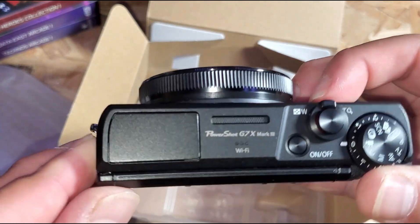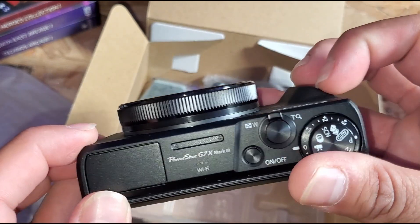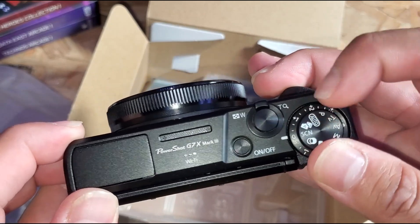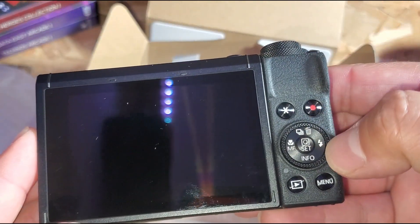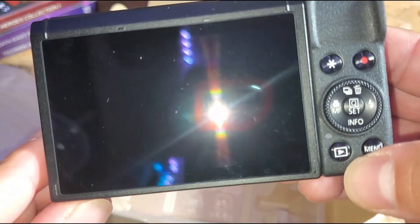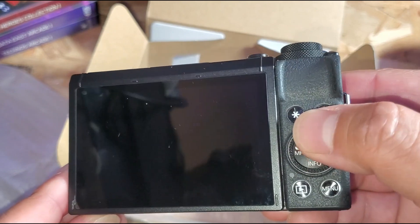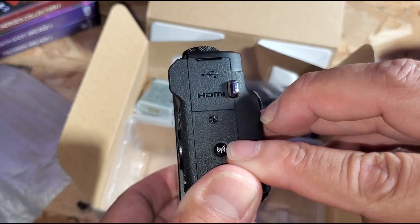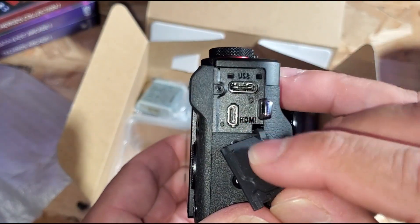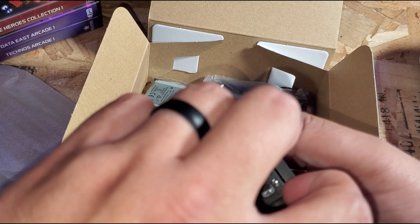We have the flash, the on/off switch, zoom in and zoom out, and the mode dial. I'm gonna have to go through some tutorials to figure out what each mode does so I can use this camera to its full potential. There's also the recording button, and back here you can browse your gallery, access the menu, and scroll through info. On the side, there's an HDMI port, a USB-C port — I expected regular USB but nice — and a mic input.